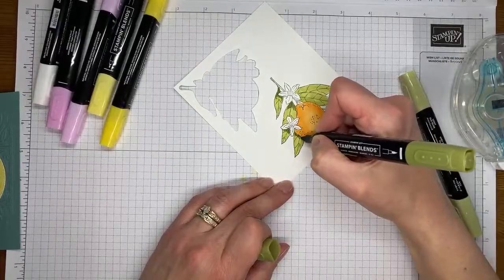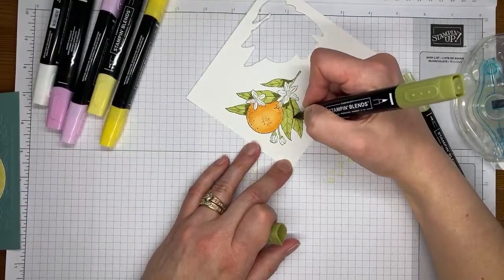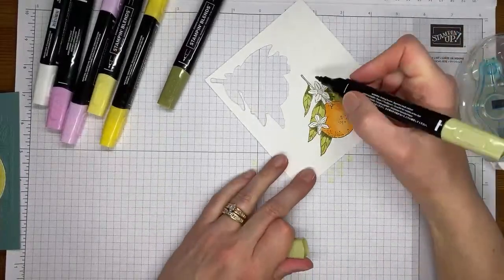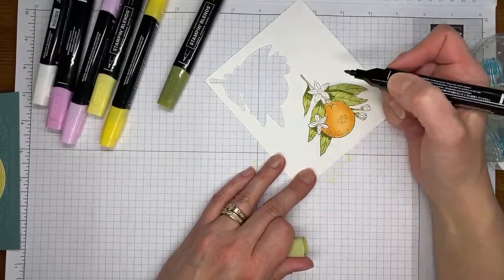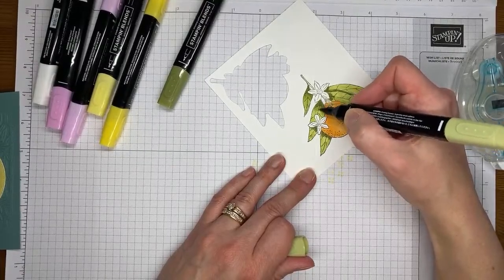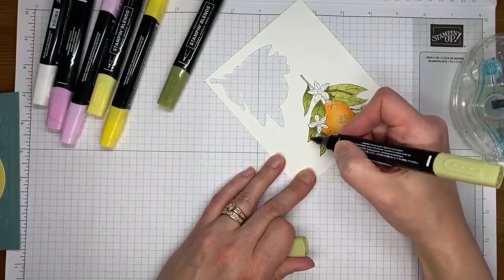Now I'm coming back in with my dark Old Olive Stampin' Blends marker and just adding a little bit of dark in the areas where there would be a shadow — anything where it's kind of underneath and peeking out. Then I'm going to come back in with the light and blend along the edges where the two colors come together, then just quickly flick over the rest of it. I usually try to just blend where the dark and light meet and then pull down from there so it's a little lighter as it goes.